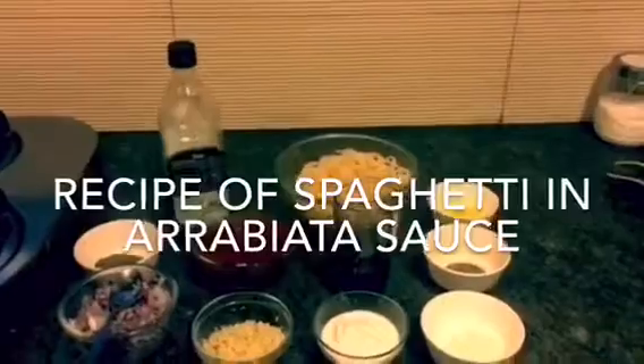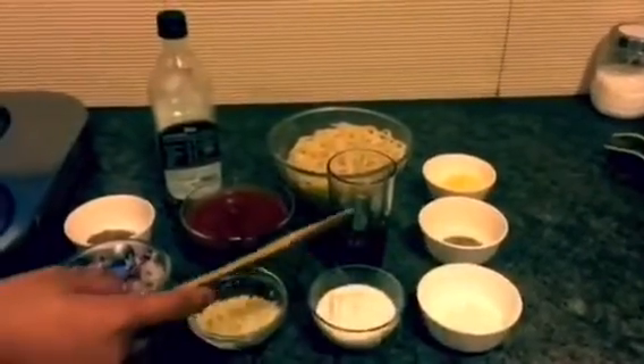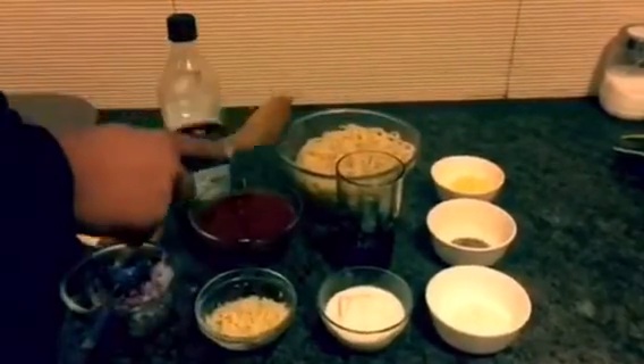For this recipe we need onions, garlic, cream, cream cheese, red wine, almond, cheddar cheese, spaghetti, tomato puree, black pepper and all.